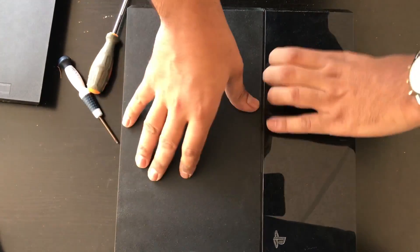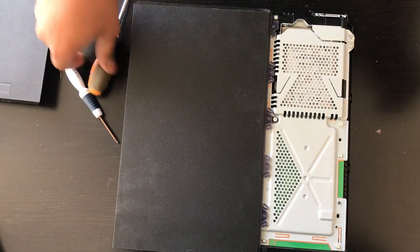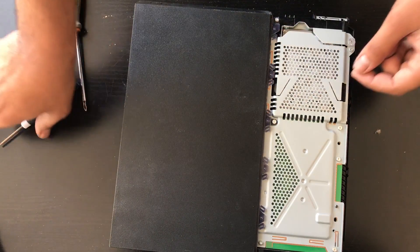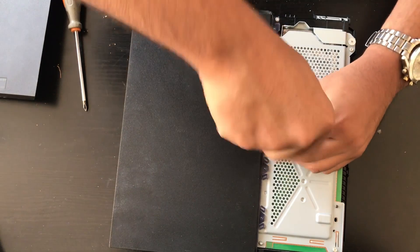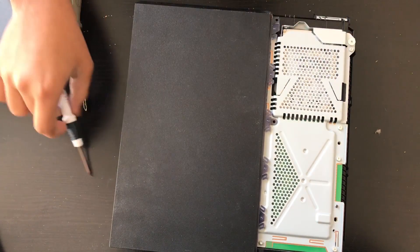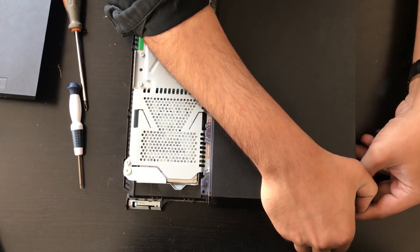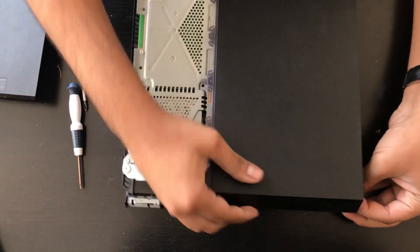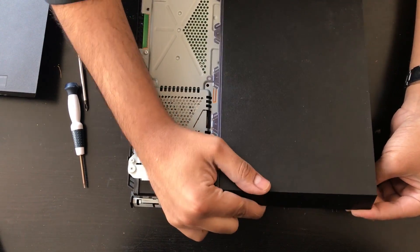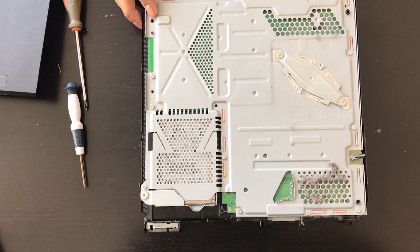I'm going to flip it over, remove the hard drive panel — easy, just like so. Remove these two screws. Once these two screws are removed, this part of the case is going to be removed from the front. You lift it from the front, you're going to hear the clips disengage and then the back should just come off like so.